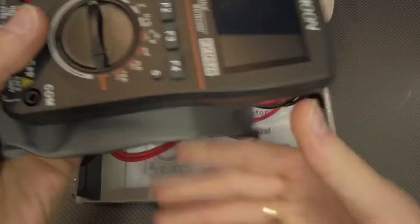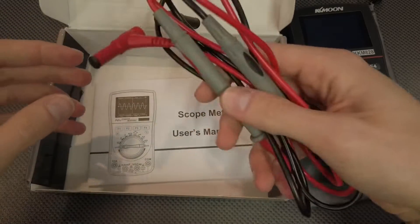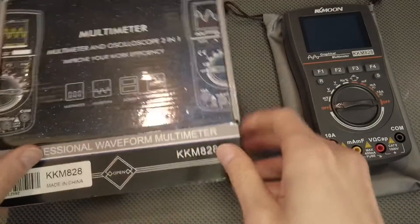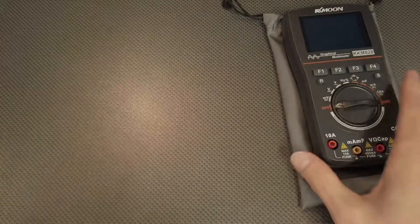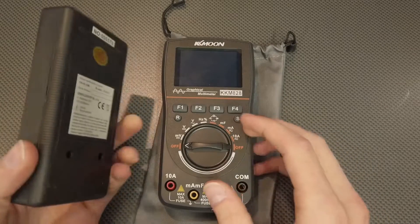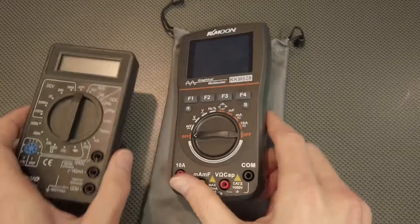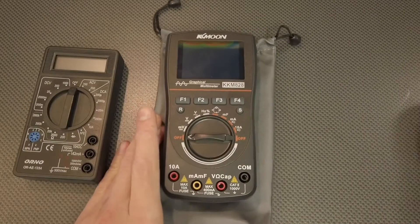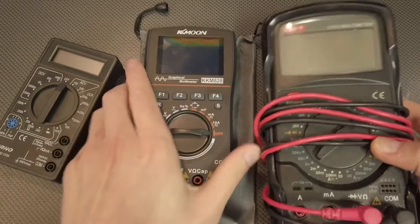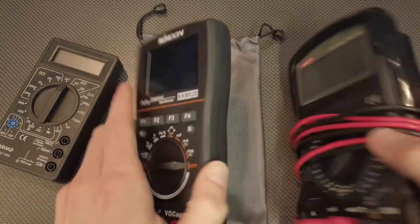In the box you'll find the device inside a carrying pouch, as well as test leads, testing probes, and a user manual. Let me show you how small this device is compared to the cheapest and smallest multimeter I could find. You can see this device is smaller, the display is smaller, and it's much thinner.